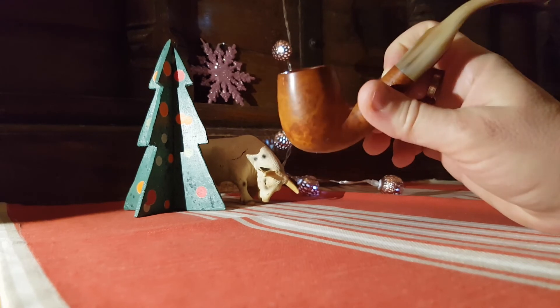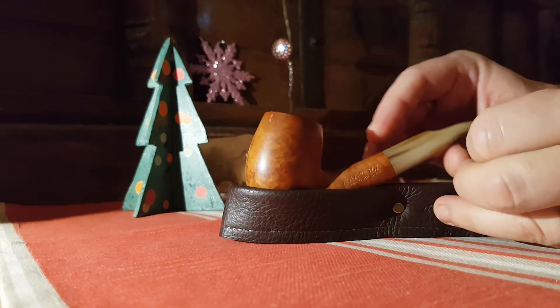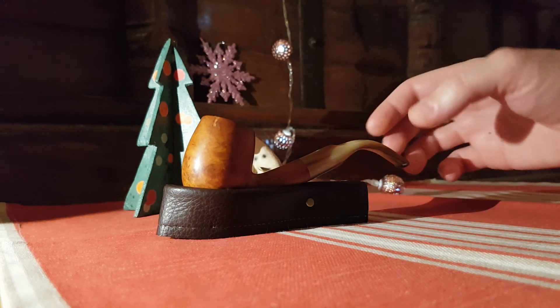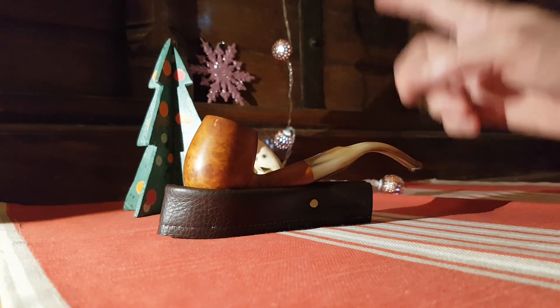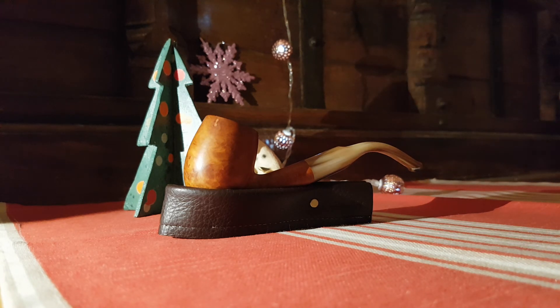Let's put a pipe here. I leave you with this bent mouthpiece — you can have a look. Stay tuned, subscribe and see you tomorrow. Bye!